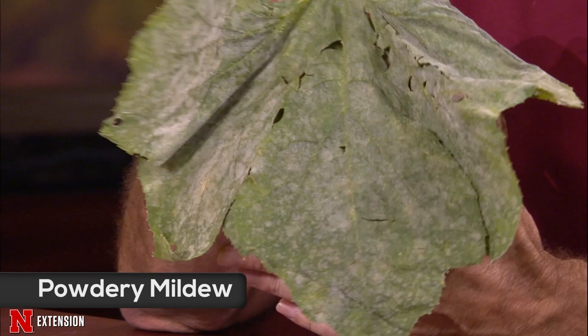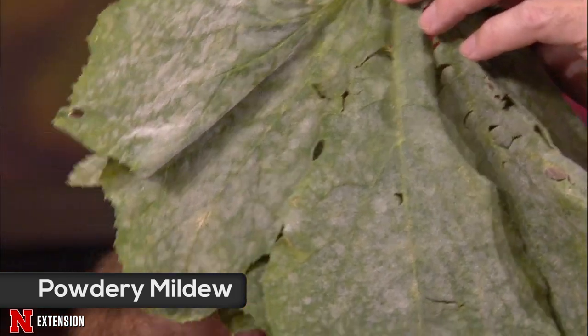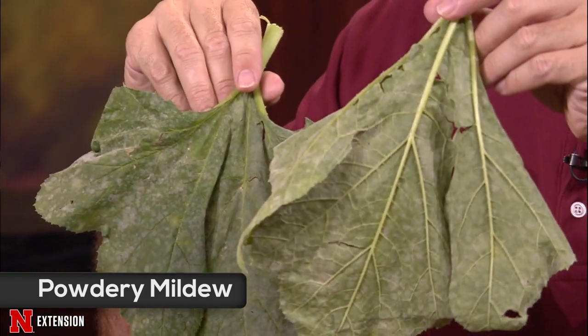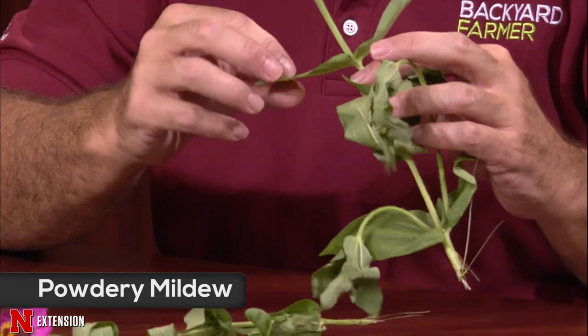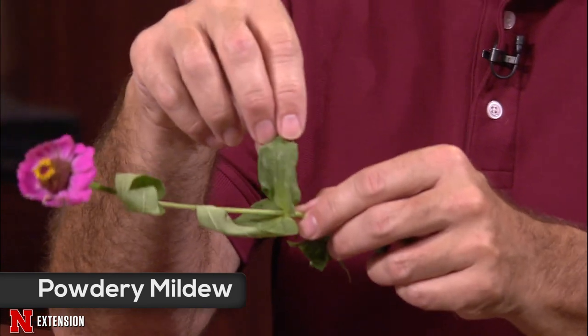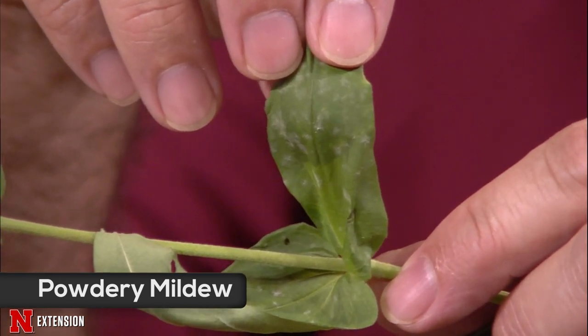Lauren also has some flowers. She mentions that last time she was on, she brought powdery mildew of lilac. This year powdery mildew is so prolific in her yard it's on everything. She shares a zucchini plant showing that dusty appearance. Anyone with a backyard garden not managing this by this time of year will likely see that powdery appearance. Those leaves will typically burn and go. There's nothing on the underside — usually just on the upper side. She also has it on zinnia leaves — just a real light, powdery appearance.